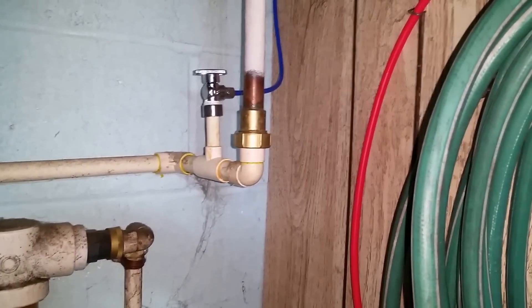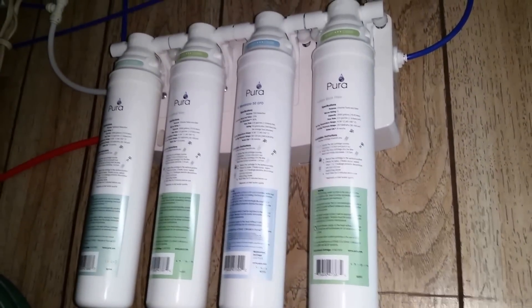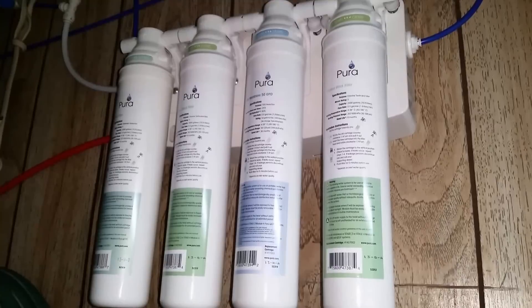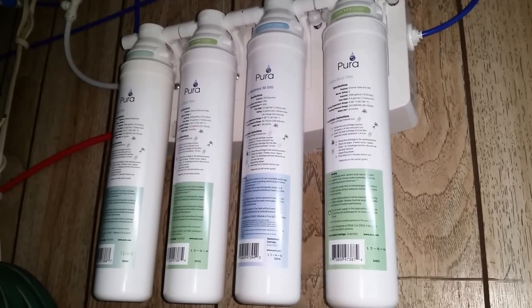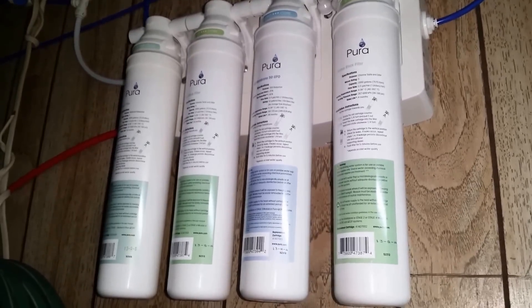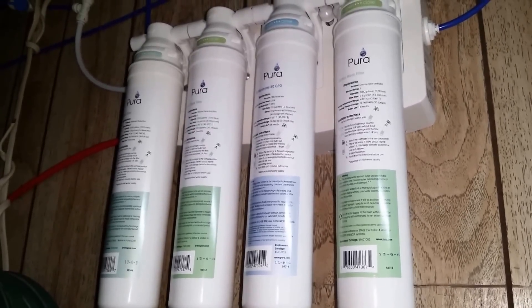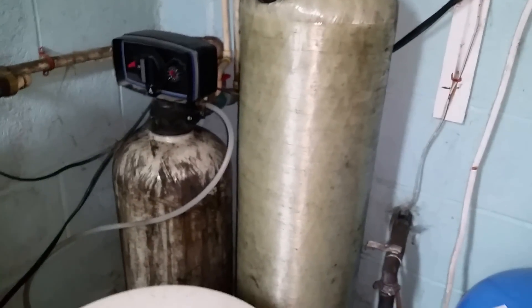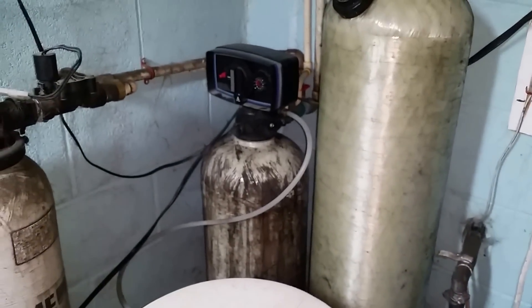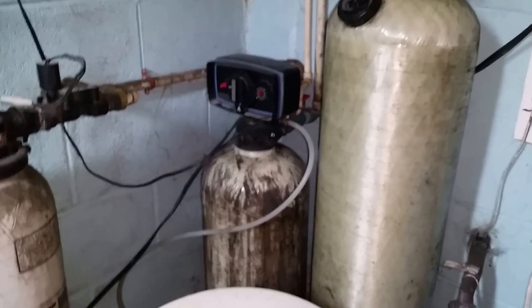Before it gets there, I've tied in here and run a little line into my RO unit. This is not an RODI — it is simply an RO unit and it removes about 90% of the total dissolved solids in my water. I'll do a video all about RO one day, as there are a lot of misconceptions about RO water. This line goes on down and I have a reservoir where I keep it. I use the RO for very specific things and we'll get into that at another time — this is just my main water system.